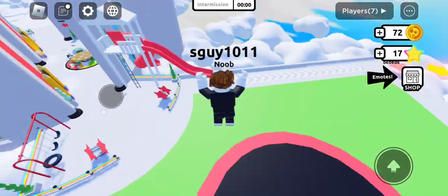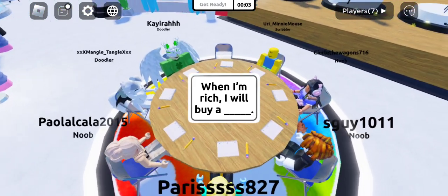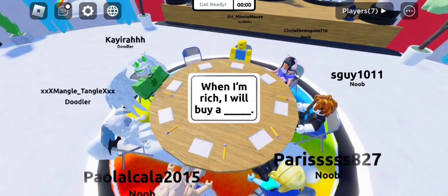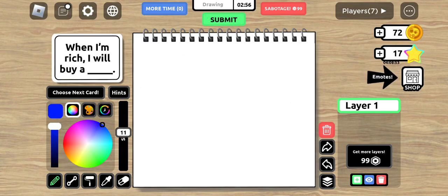Well, we are back here - somehow teleporting here. We have three minutes to draw it. We want to save on money - that's a million dollars, but if you keep spending it you can go broke and be poor.